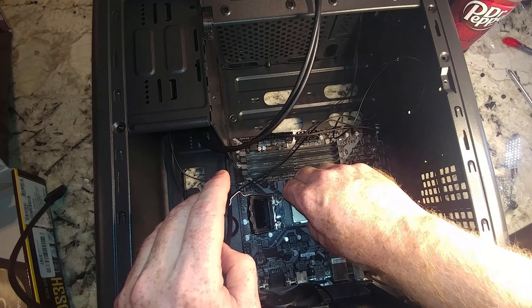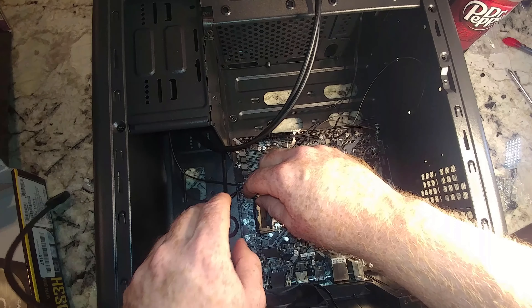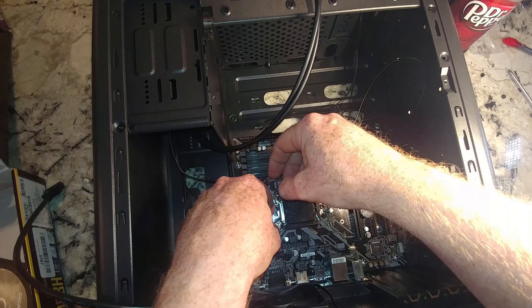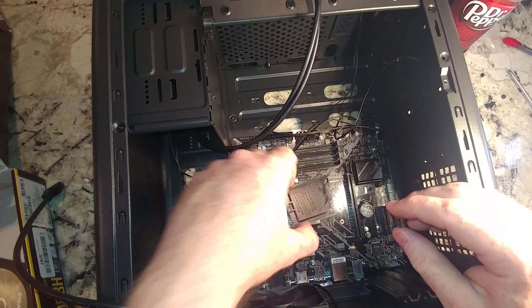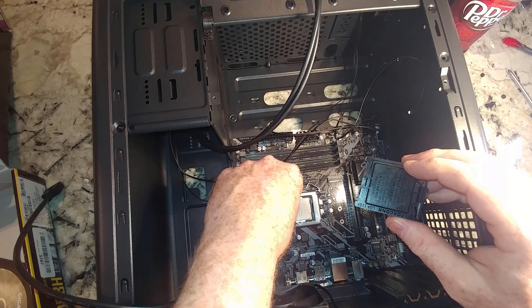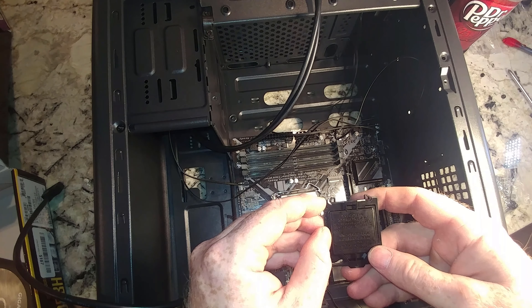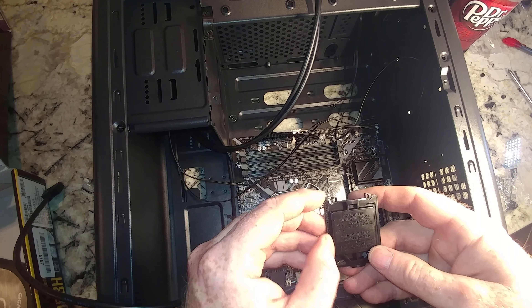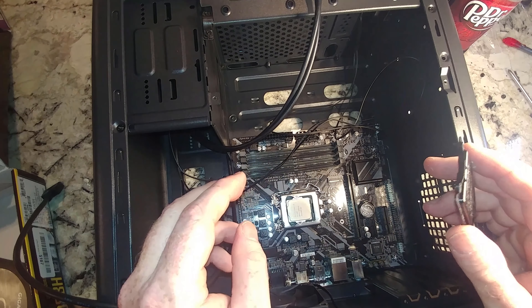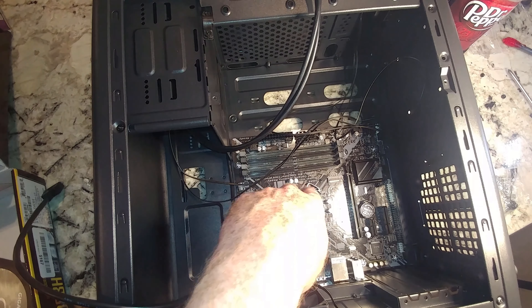You can take the plastic cover off now, or it should pop off on its own when you seat the processor. It's seated in there good. This is somewhere you have to be really careful because you can screw up your CPU. It just popped out on its own. The socket actually reads: 'Install processor first, then remove and keep the cover.'